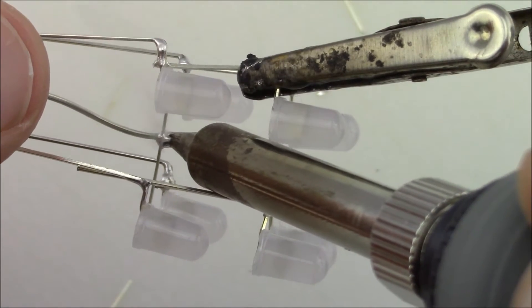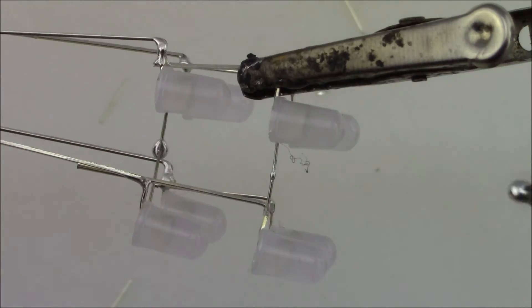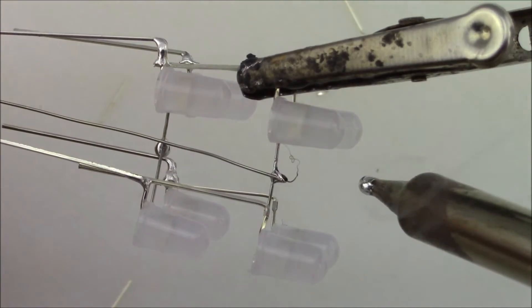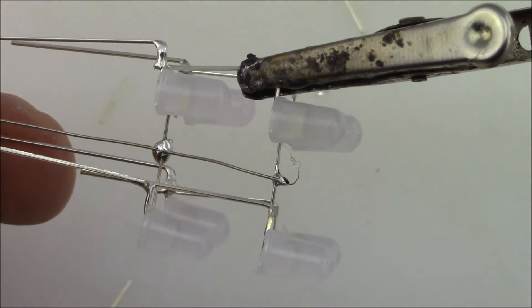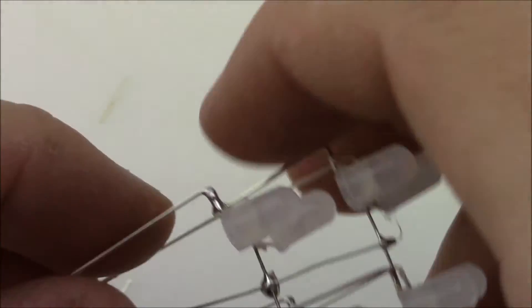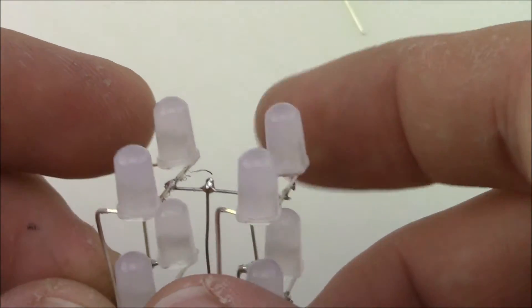Add a little blob of solder to each of the bus wires, then solder another piece of bus wire — one on top and one on the bottom. Make sure you don't cut out the little center wire you soldered on, as that goes into the PCB. That completes the whole LED matrix assembly.